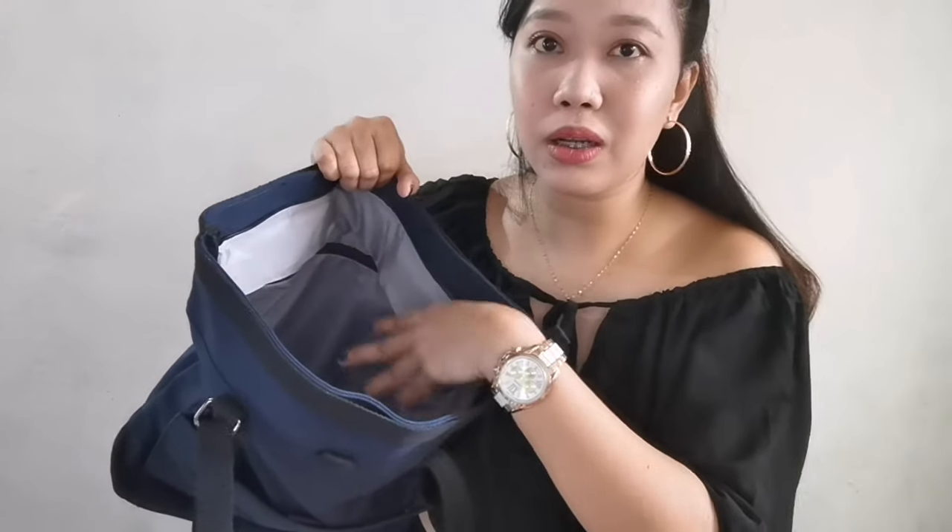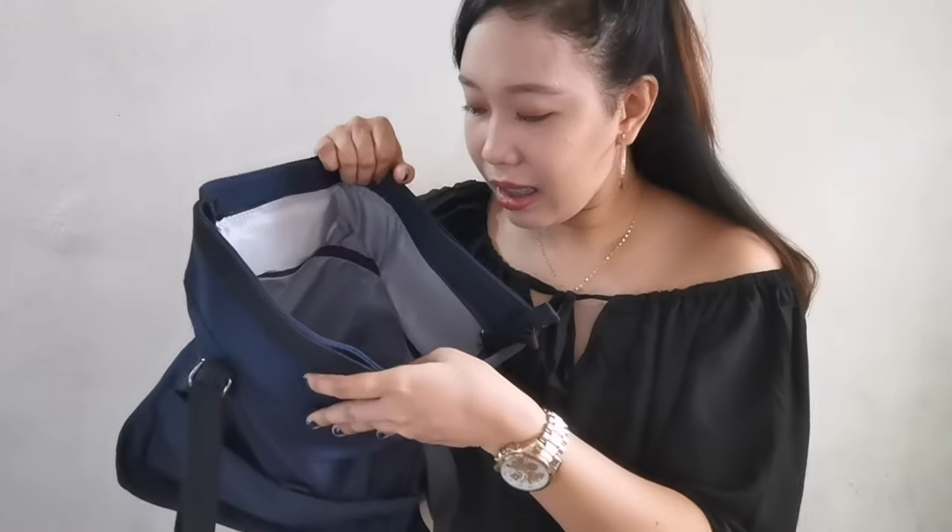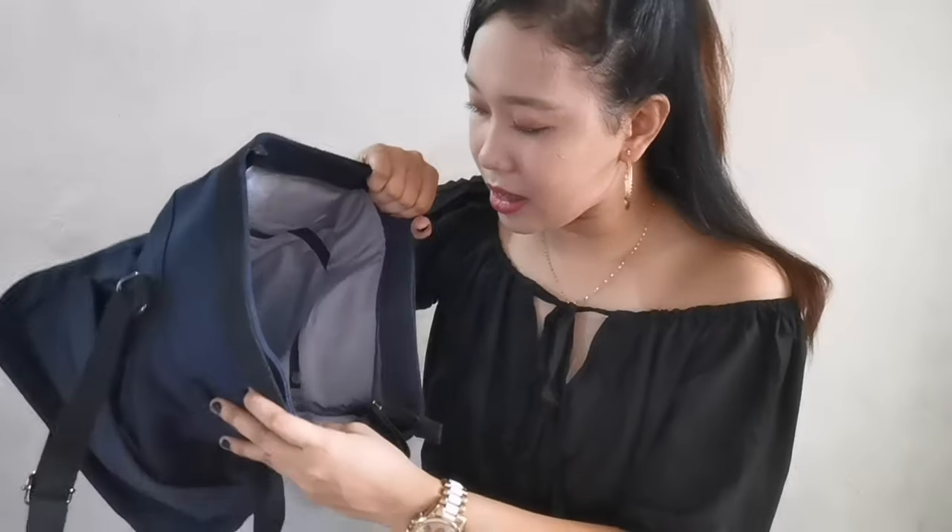So if you have documents, devices, or gadgets inside, you can be at ease because they won't get wet. In fairness, this bag is really worth it at 1,039 pesos.